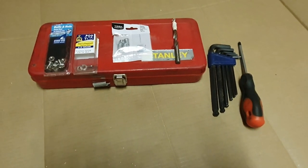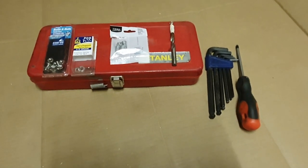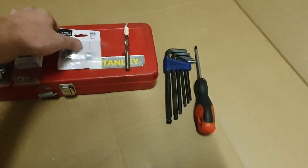Another quick tech tip, guys - it's for your King's Titan drawers. My latch kept coming loose and the screws wouldn't hold into the wood, so I've done a little bit of a fastener upgrade here.